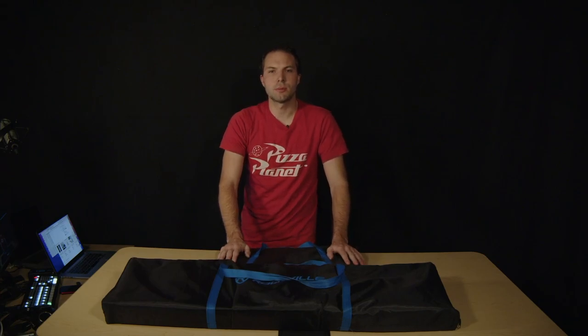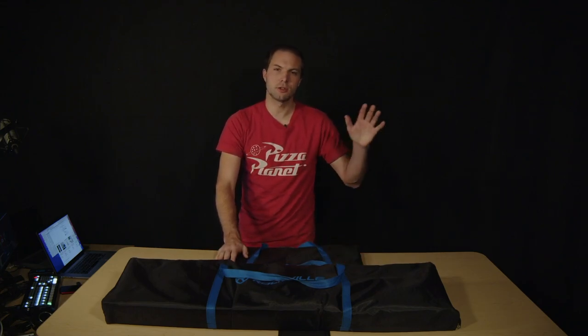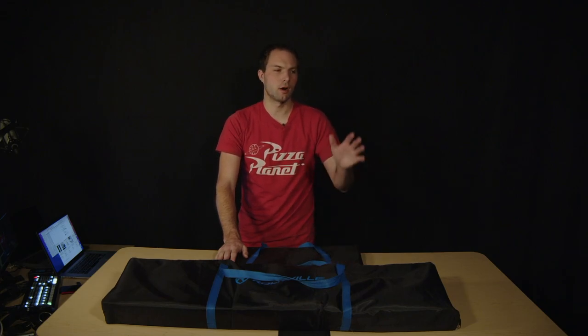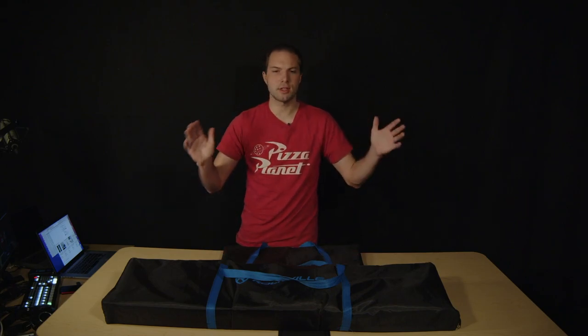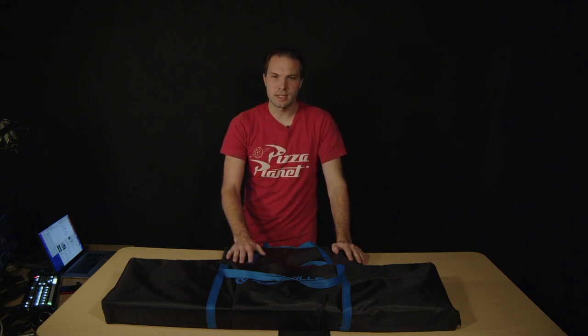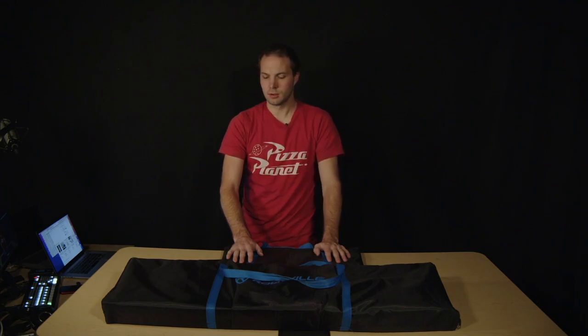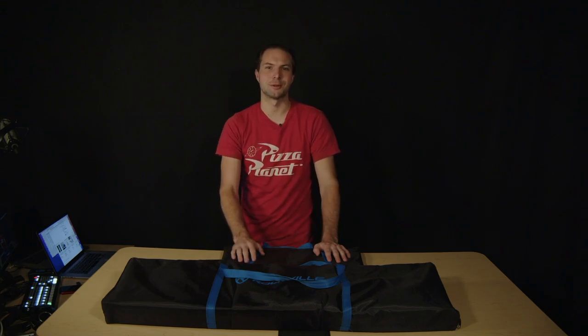Thank you guys for jumping on the channel. This is my Rockville gear review and overall I'm super happy with these. I still use truss totems for big gigs where I need that stability, but for the small, compact, classy look they give, they're a fantastic fixture and I'm super happy with them. Until next time, click that subscribe button and we'll see you on the next one.